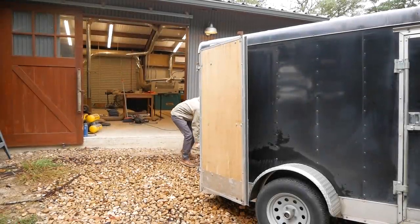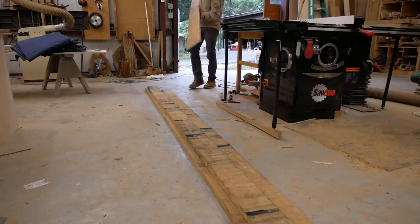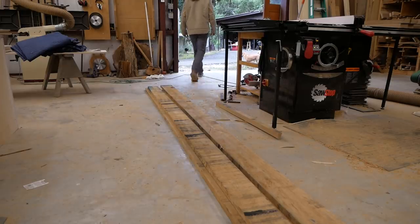Welcome back into the shop. First off, I want to say thanks to Rob from Lunkers TV. This sign is for his wife's new store, and he reached out to me to build it. I'm very thankful that he gave me the opportunity to do it.